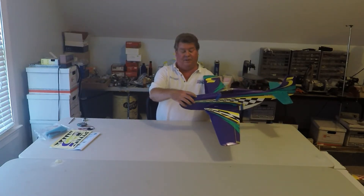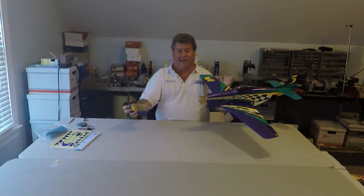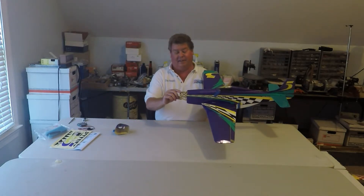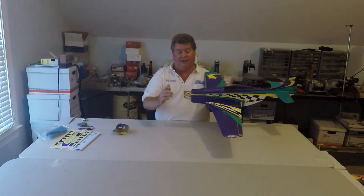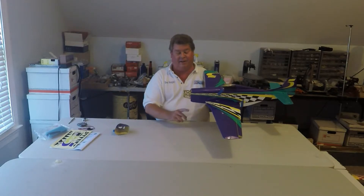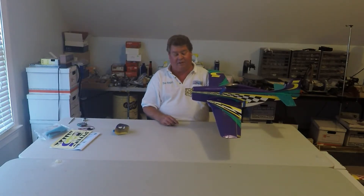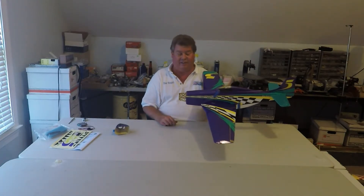The original Voodoo EP had a PVC cowl. They switched to the fiberglass cowl that was on the P-51s, and it has a motor mount that the 28 millimeter motor fits directly into. You have to do a little grinding to get the Turnigy SK-3 28-36 motors in, but it's no big deal — it fits the mounting pattern exactly.